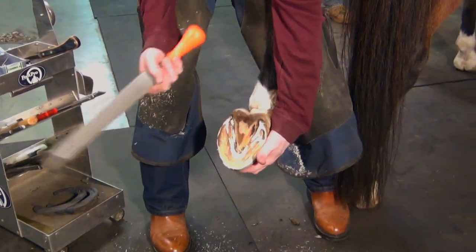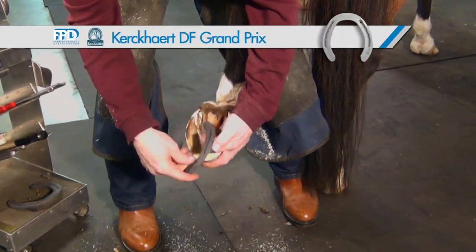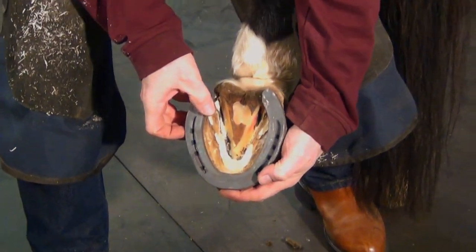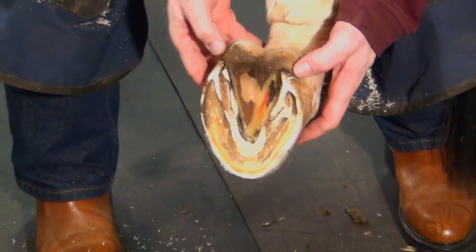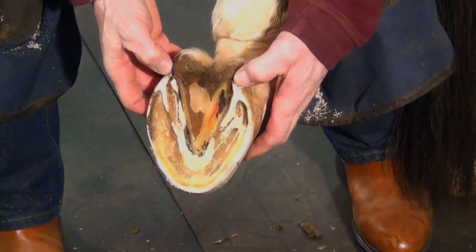I'll check to see if I have it flat, and while I have it up here I'll size the shoe again. I have a wider web width laterally on the outside and a little narrower on the inside. I'll make sure these heels are back to a uniform distance.